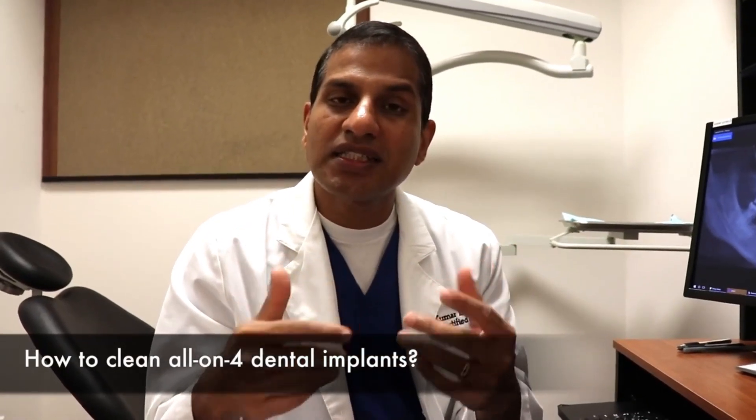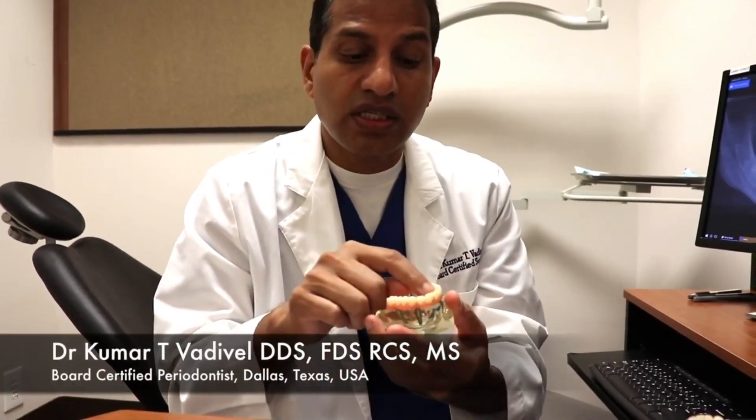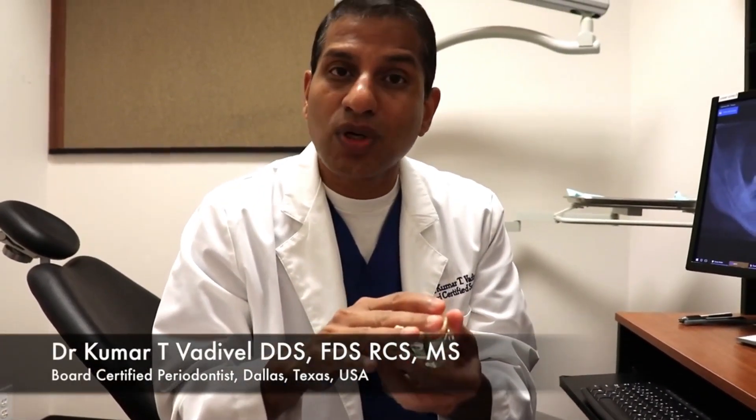When you come to us, in addition to helping you choose the right oral hygiene aids, we are also going to do a professional cleaning around the gum line — and depending on the condition, sometimes we even take out the teeth using the little attachments on the implants.